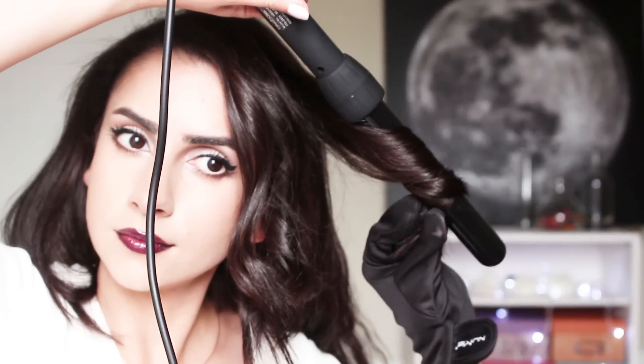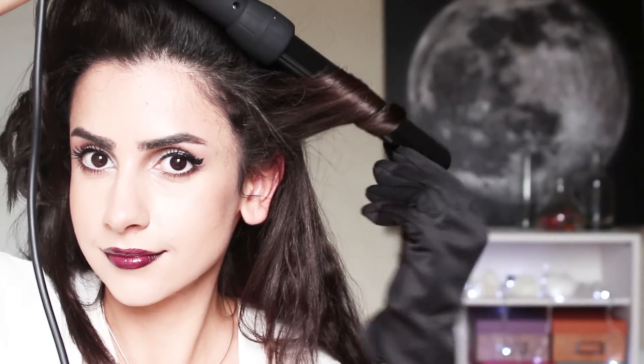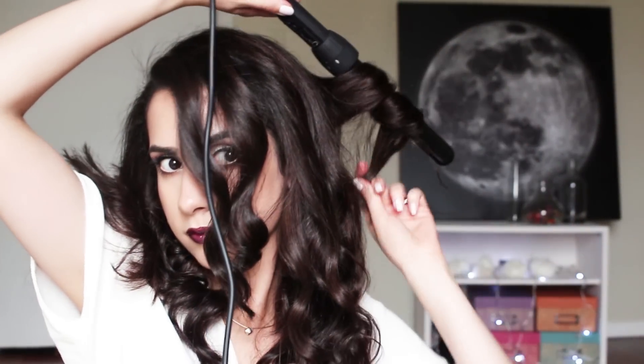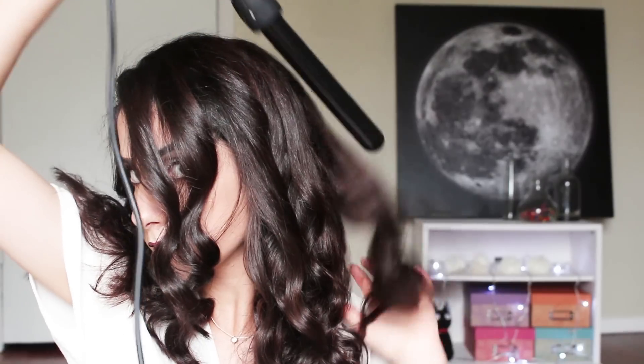Please see the description box below for all the links and discount codes. You don't need to be a pro to curl your hair. Ever since I was a kid, all I ever wanted were perfectly styled curls but I could never achieve it. One day I bought a curler and sat in front of the mirror for several hours until I figured it out. If I can do it, you can too, I promise. Practice makes perfect. Don't give up.